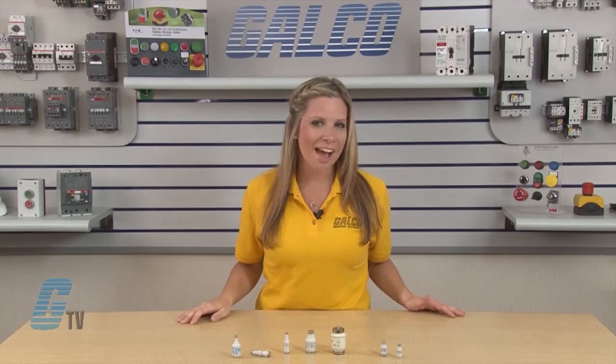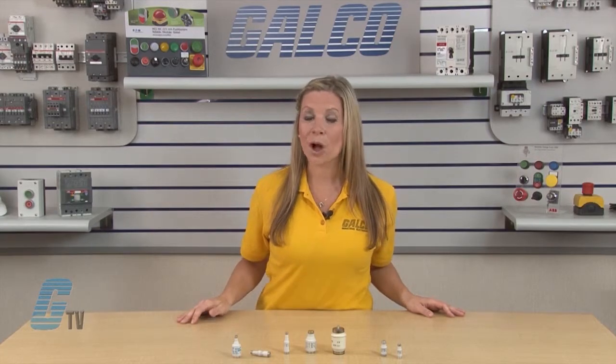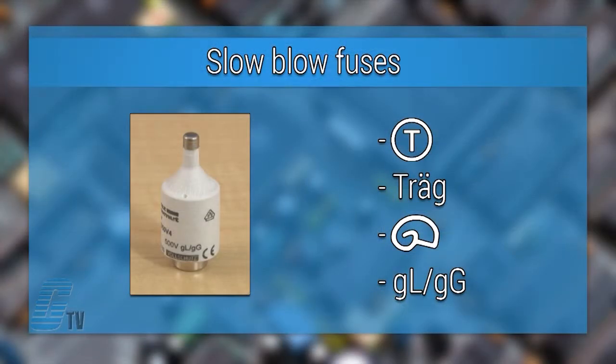Milk bottle fuses also have different tripping characteristics. Fuses with a time delay, also called a slow blow fuse, can be marked with either the letter T, Treg, a snail symbol, or GLGG.